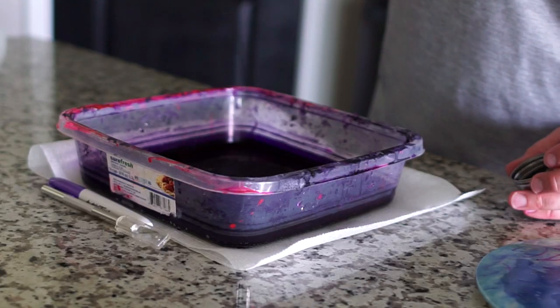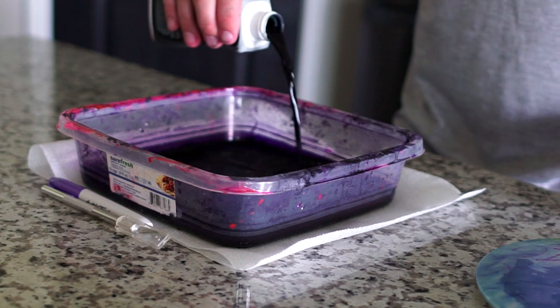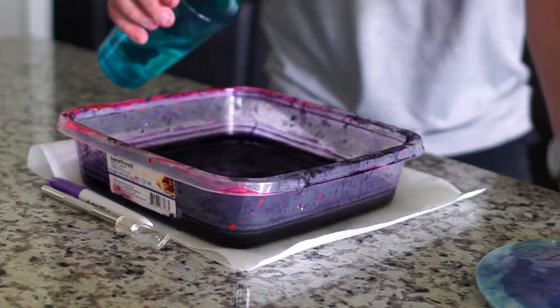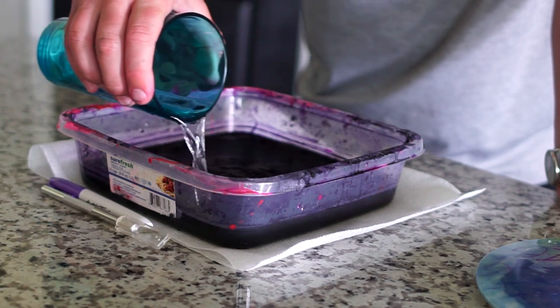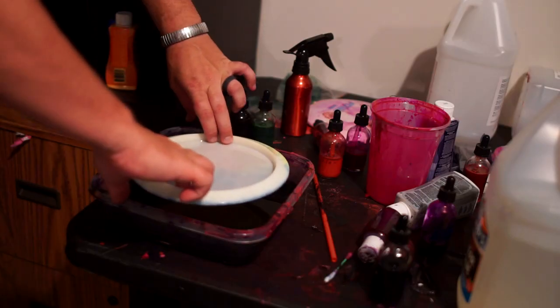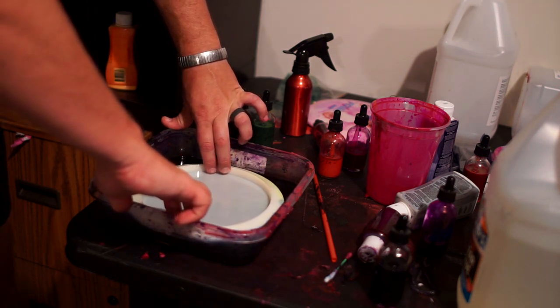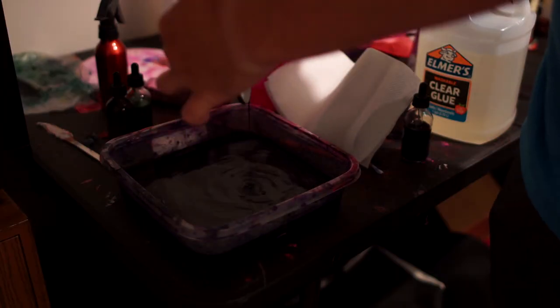I grabbed a little tray that already had some purple and blue dye in it. I took some iDye Poly black and some graphite Rit DiMore synthetic, threw those in the tray, and filled it most of the way with hot water. I went back to the disc, made sure all the contact paper was flat and there were no air bubbles by the edges — very important, because dye will get under that and you'll get bleeding. I put the disc in the dye, let it sit for a little over 24 hours, pulled it out this morning, and dried it off.